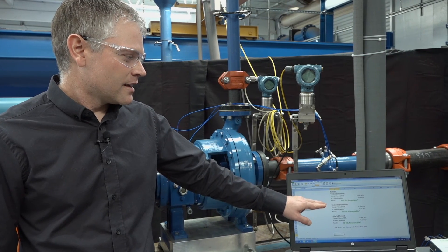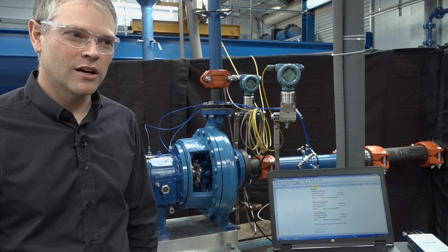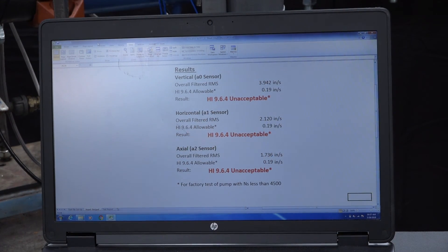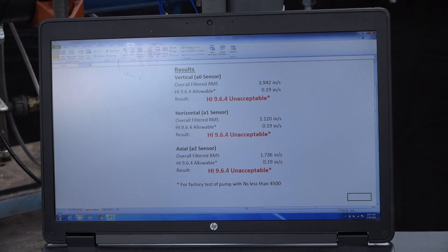This is how the pump will want to operate for a long, reliable life. Cavitation also causes excessive vibration, and excessive vibration can cause premature seal failure, bearing failure, and other types of failure within the pump.